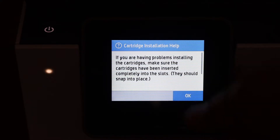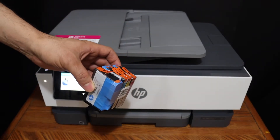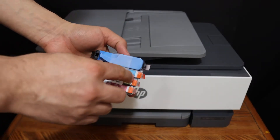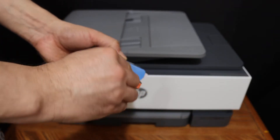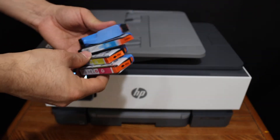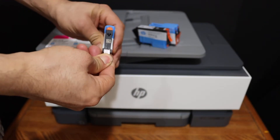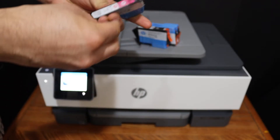I'm going to show you how to install the setup ink cartridges in this printer. Simply remove the outer packaging — you can cut it with scissors. Make sure you also remove the seals, which you can peel off like this.